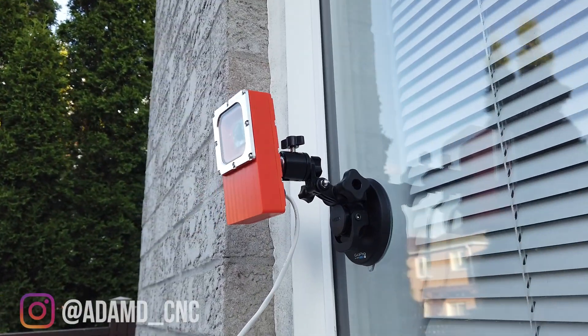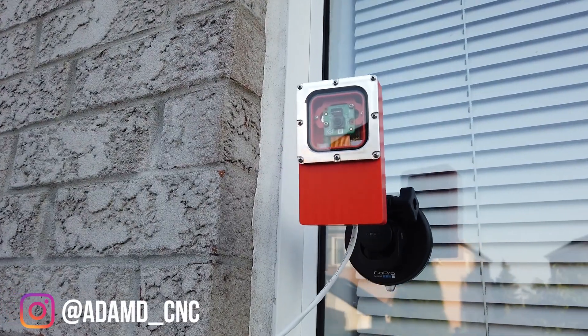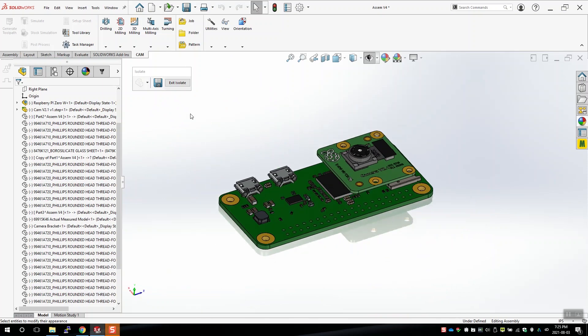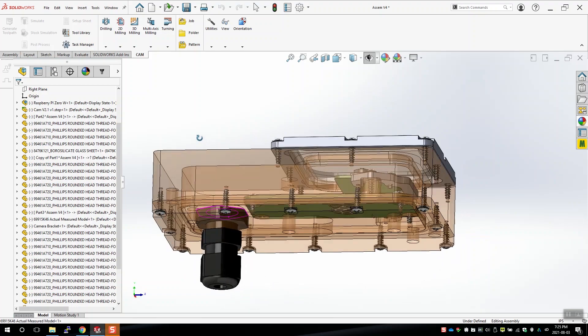This video is about the making of this weatherproof, waterproof Raspberry Pi Zero W camera case. I wanted to put a few around the house, and I figured I need to protect them from the elements. I thought if I stacked the camera on top of the Raspberry Pi board, it would give me the tightest form factor.